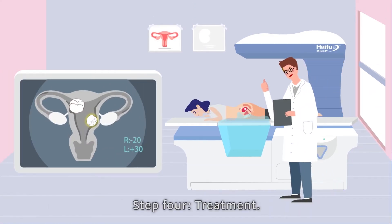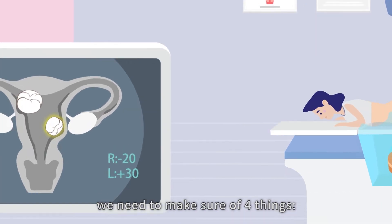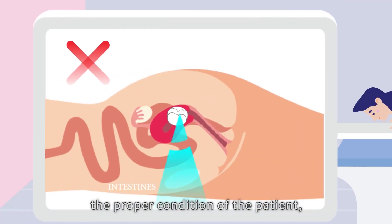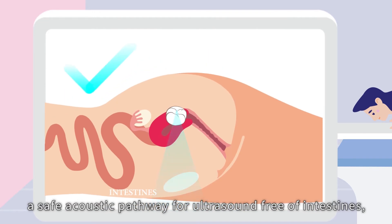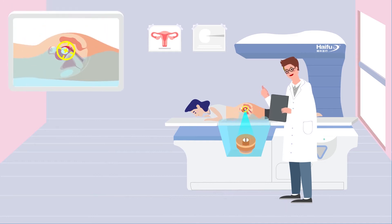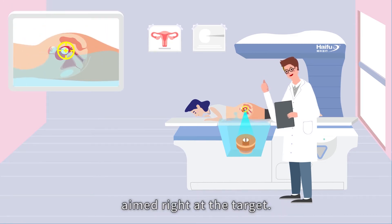Step four: treatment. Wait a minute before pulling the trigger — we need to make sure of four things: the proper condition of the patient; a safe acoustic pathway for ultrasound, free of intestines; a safe water level and temperature; and the focus point of the HIFU knife aimed right at the target.